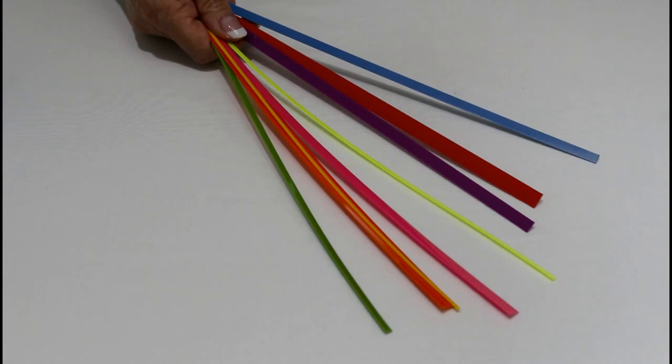Hi, I'm Karen K. Buckley. I'd like to tell you about my new Karen K. Buckley's Perfect Stems.